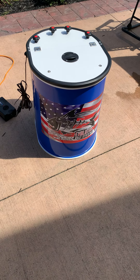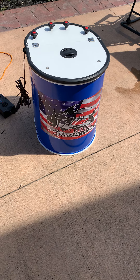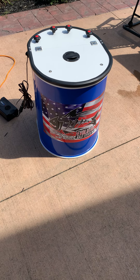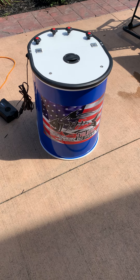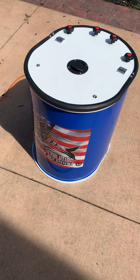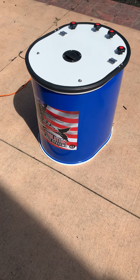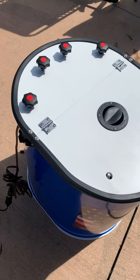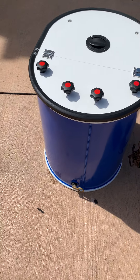Here's a mini bait tank — this is the 2020 and beyond version. They made them a little bit more compact than the original version, but other than that it stayed the same. Pretty cool little tanks.